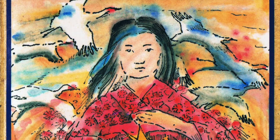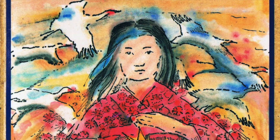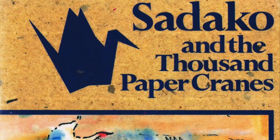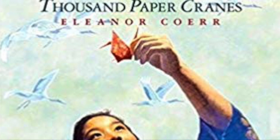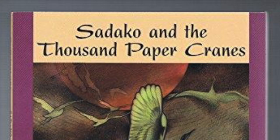In 1977, Sadako's story was written as a children's historical novel by Canadian-American author Eleanor Coerr. Today, the book has been and still is used in primary schools for peace education.